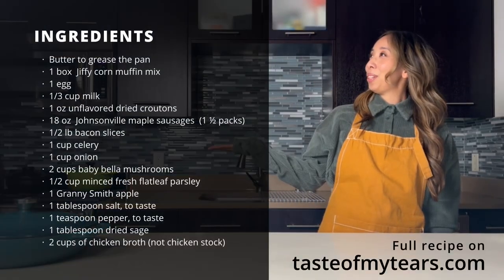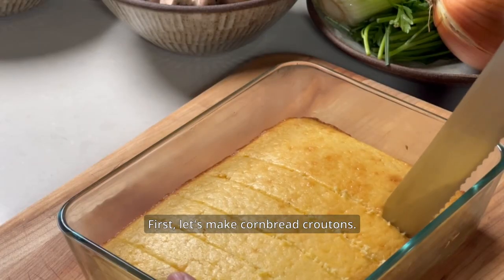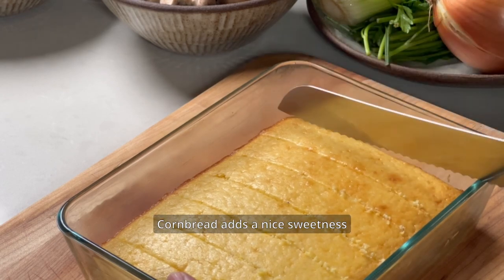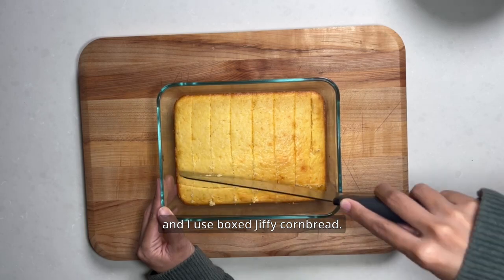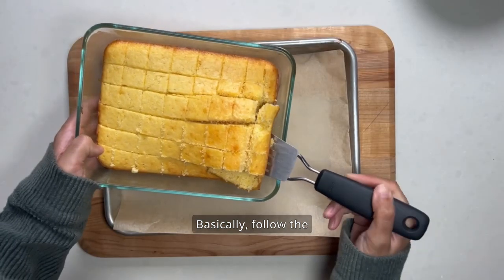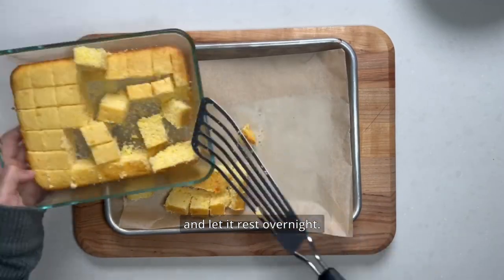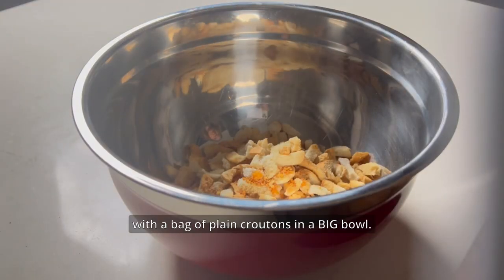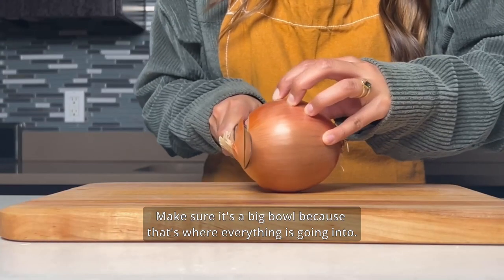Here's a list of the ingredients and the full recipe is on tasteofmytears.com. First, let's make cornbread croutons. This is something you want to do the night before if possible. Cornbread adds a nice sweetness and depth of flavor to the stuffing and I use boxed Jiffy cornbread. Basically follow the instructions on the box and let it rest overnight. Then you can combine the cornbread croutons with a bag of plain croutons in a big bowl — make sure it's a big bowl because that's where everything's going into.